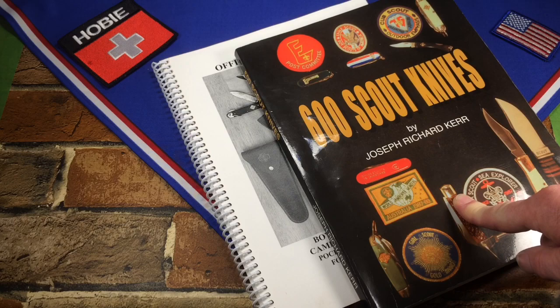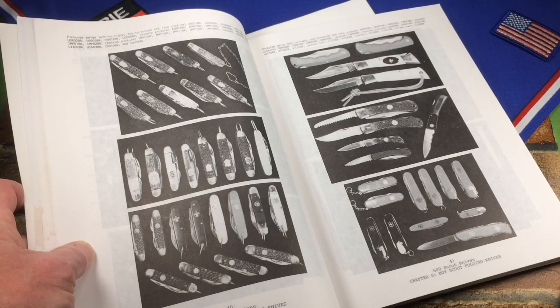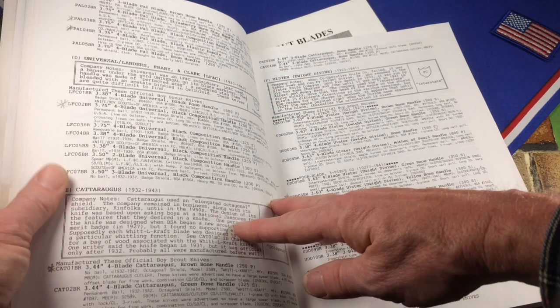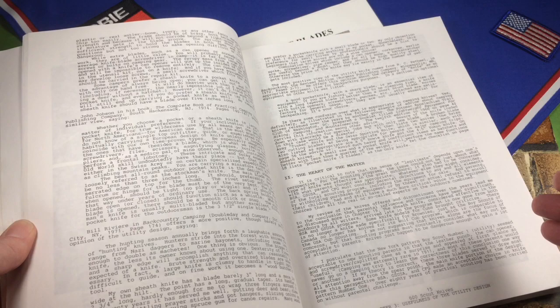I've done a review on this, and as I recall I said something like, well, it's better than nothing. The reason I said that is it's really hard to use. First of all, very few pictures. Where you have pictures, they're fuzzy black and white, and they've grouped the knives together in a very confusing fashion. Most of the book is just descriptions in code — all these abbreviations that I swear only the author understands.